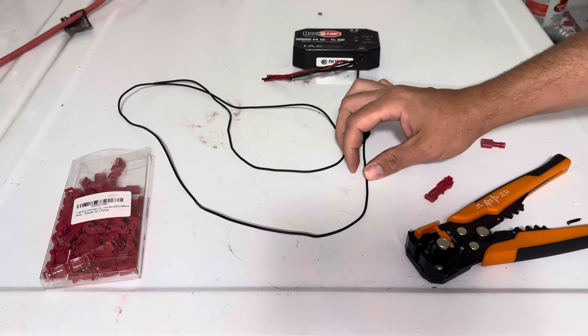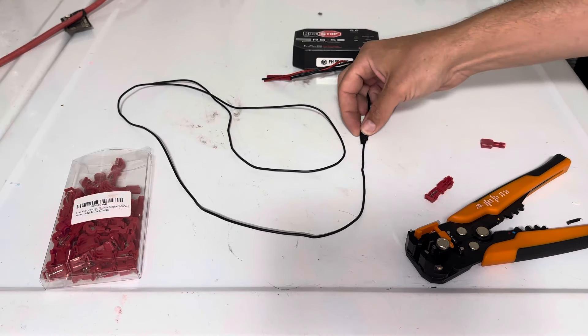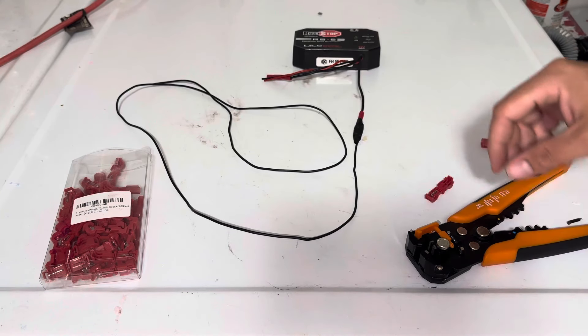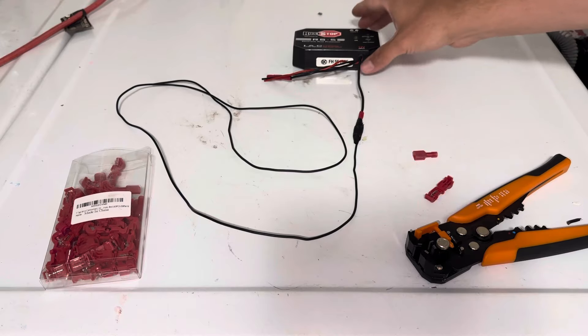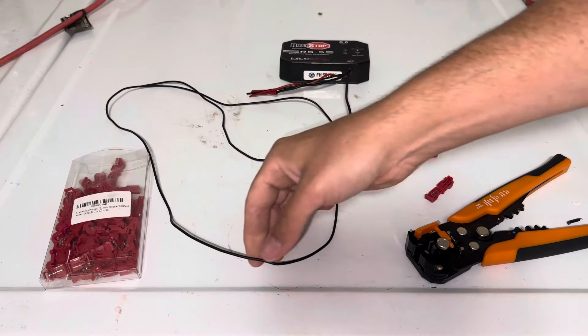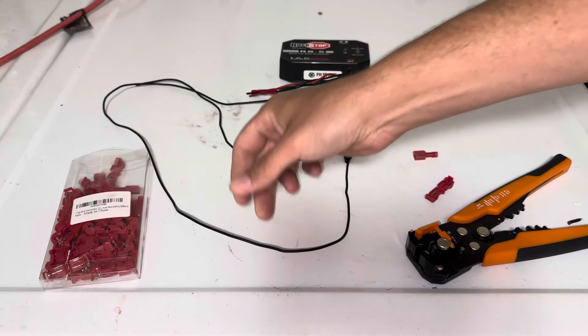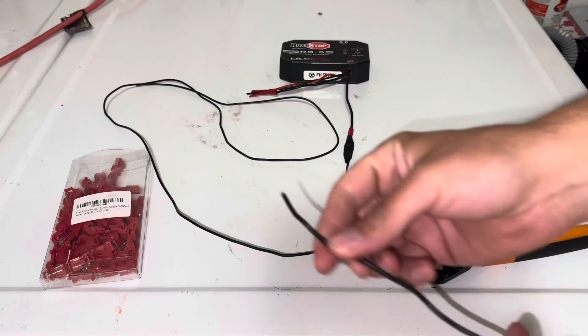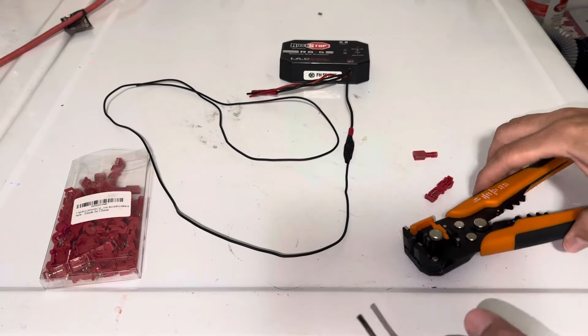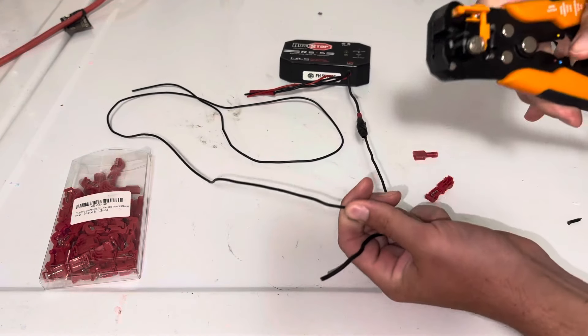Hey there folks, in today's video I'm going to be showing you how quick and easy it is to tap into an existing electrical accessory wire on your vehicle using a T-tap wire connector. So let's say this is the electrical accessory on your vehicle — this is the wire that you want to tap into, and here is a wire going to your new accessory.